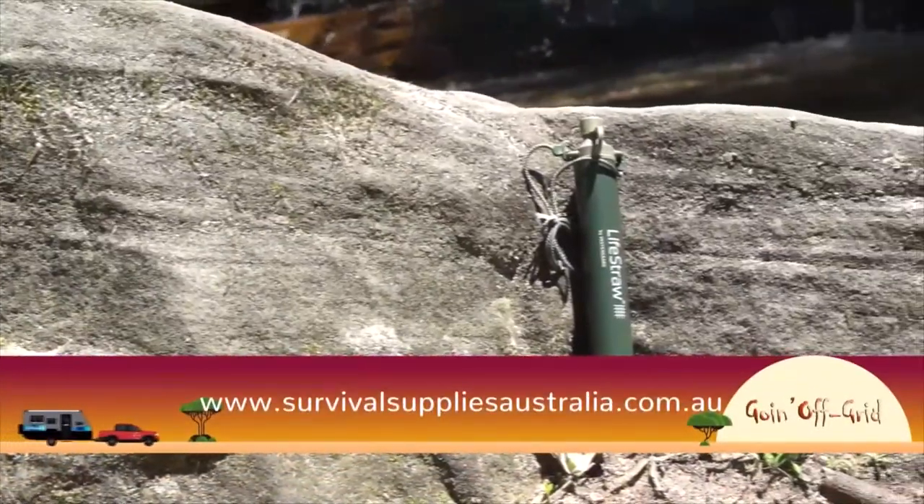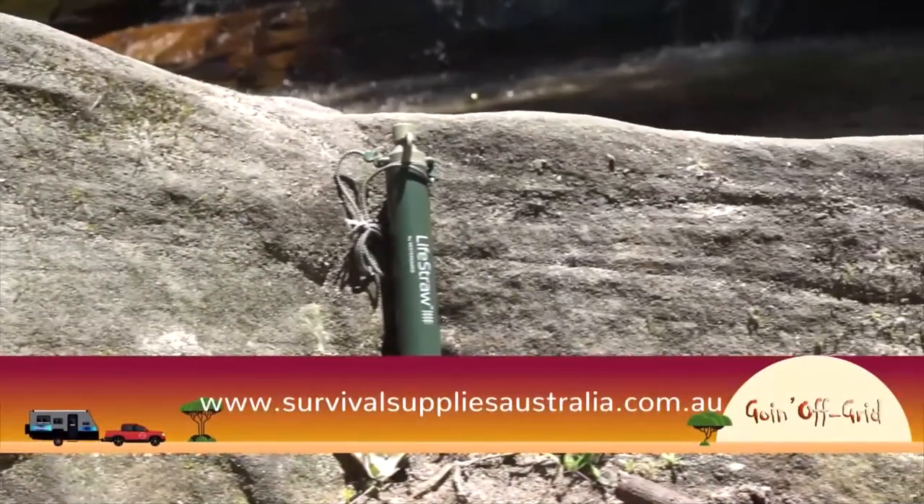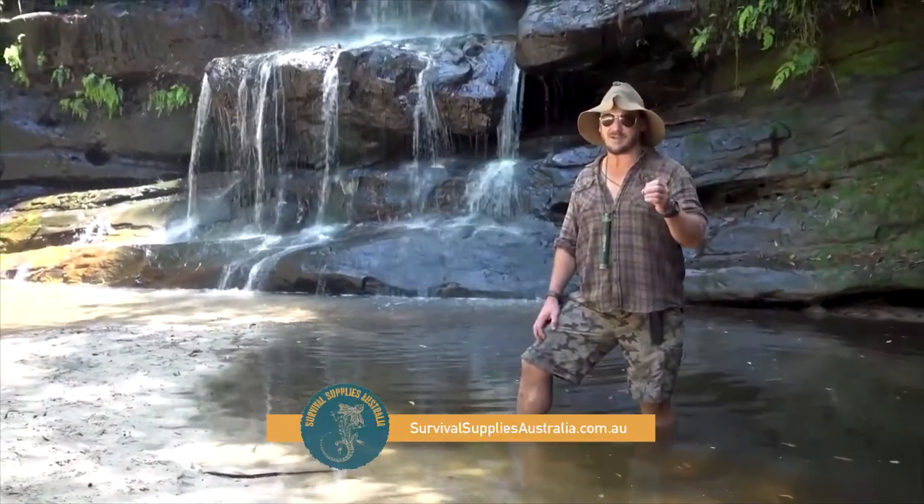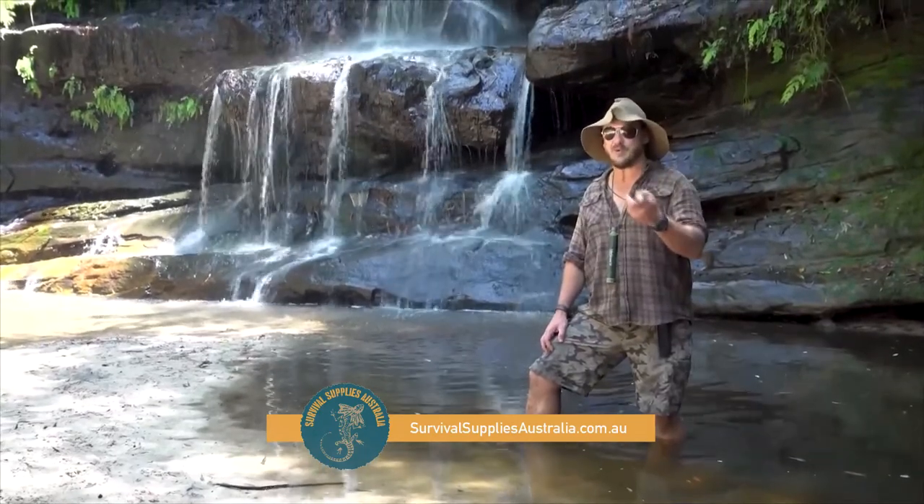If you don't take my word for it and go grab yourself a life straw from Survival Supplies Australia, there are some other tried and tested ways of both filtering and purifying water.